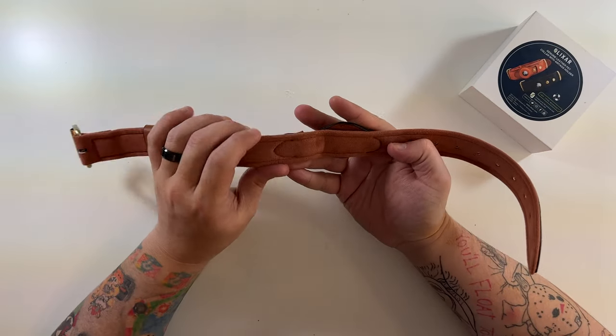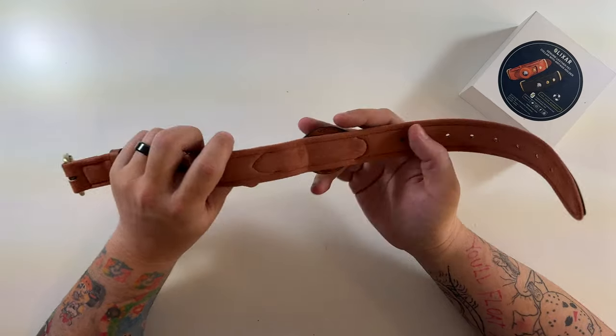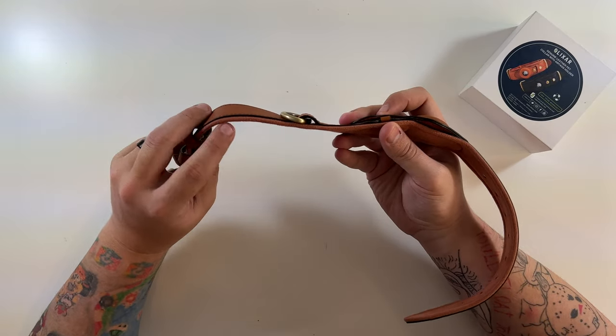The inside of this is really smooth — the stitches are down in here and the whole edge is this nice soft smoothness.